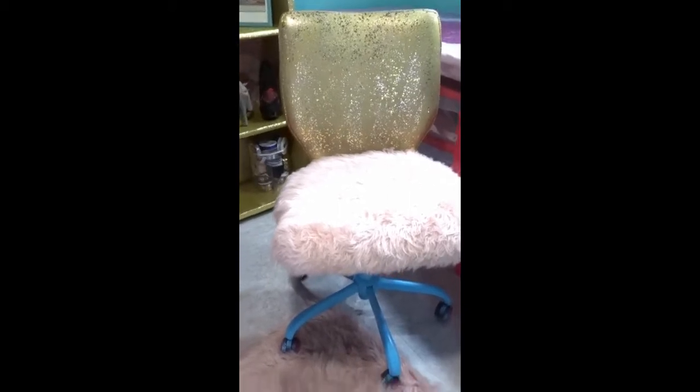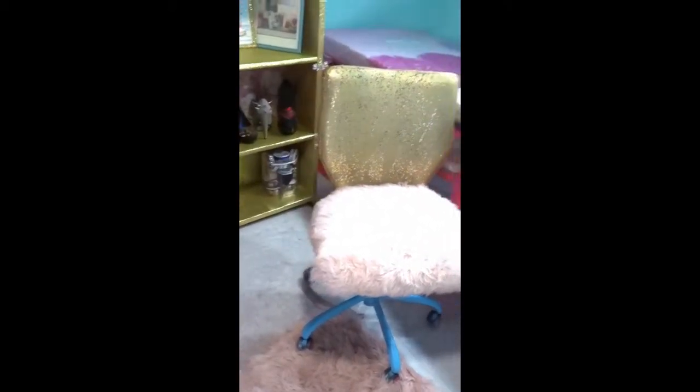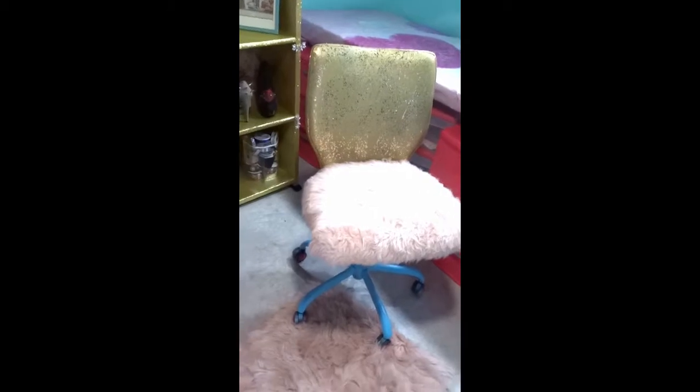Now, let's get into this chair here. This chair used to be pink and gold — a hot fuchsia pink and gold.